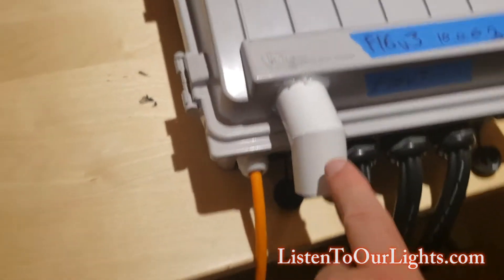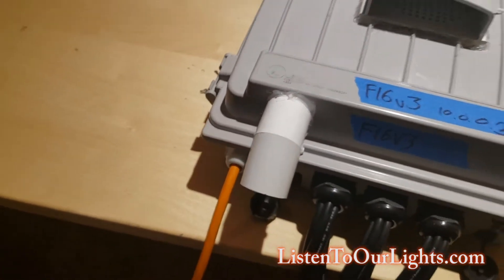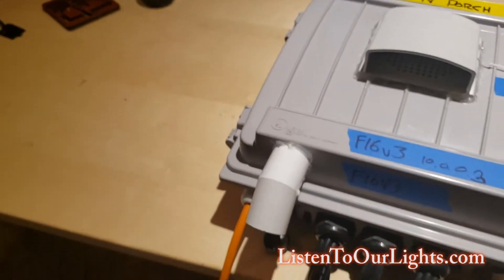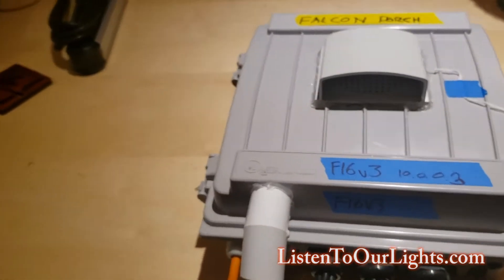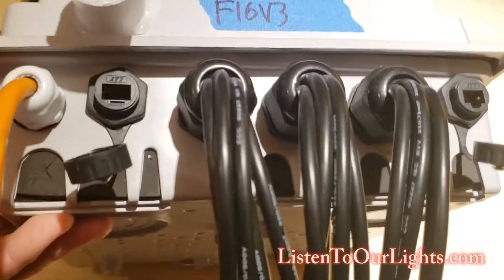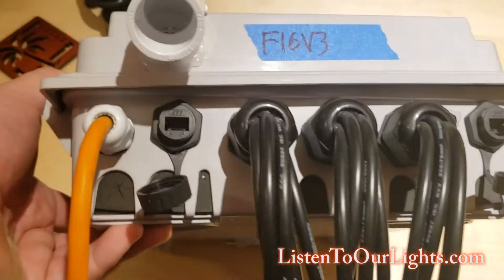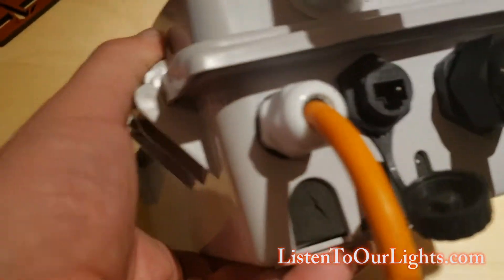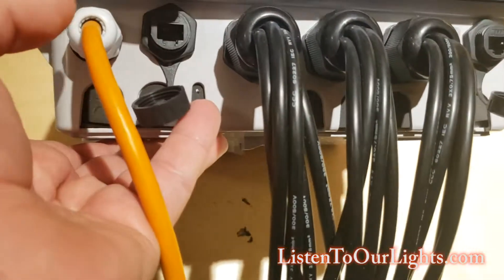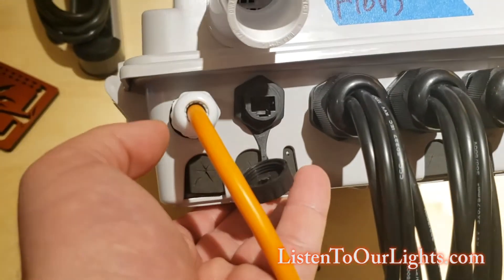This is a vent so that there's airflow through the box. It's not perfect airflow but I'm not going for perfect — I'm just going for good enough. On the outside, I'm not trying to make it waterproof, I'm trying to make it water resistant. So I have cable glands to keep most of the water out.